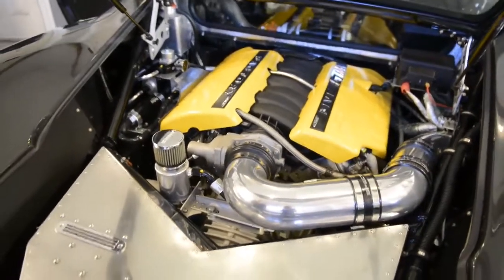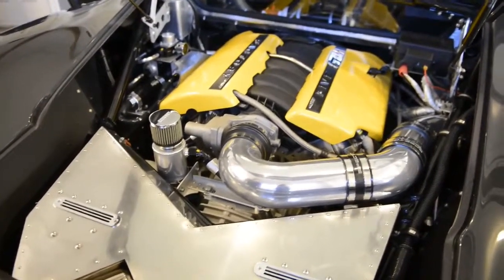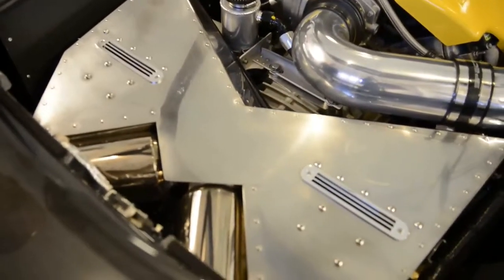It runs about 600 foot-pounds of torque at 3,900 RPM. With this car at 2,700 pounds, that's a lot of kick — you get some really good acceleration out of it. That's the engine.